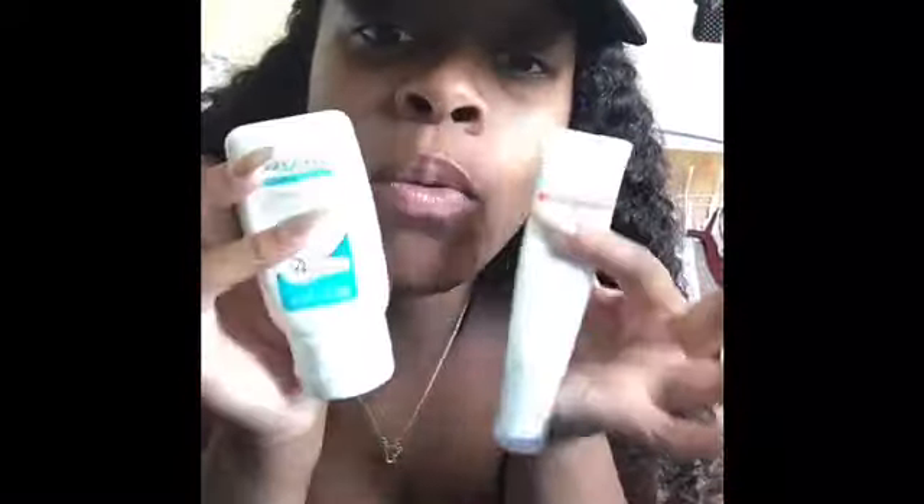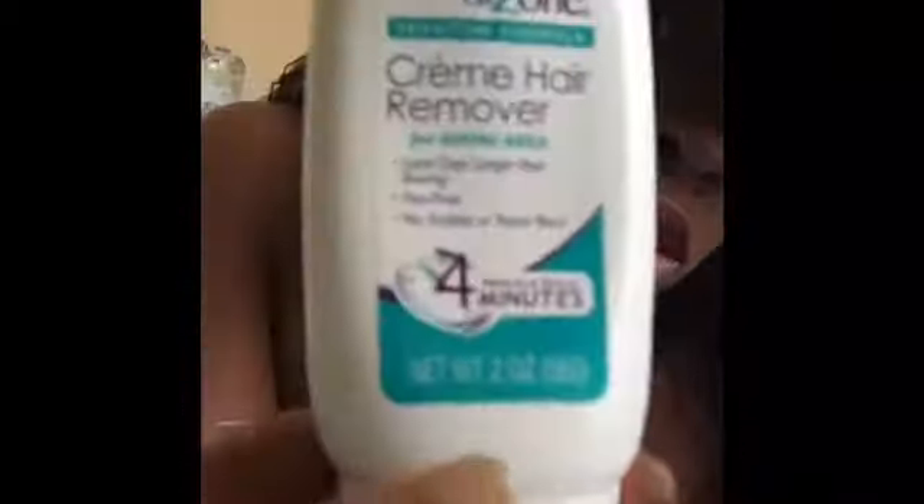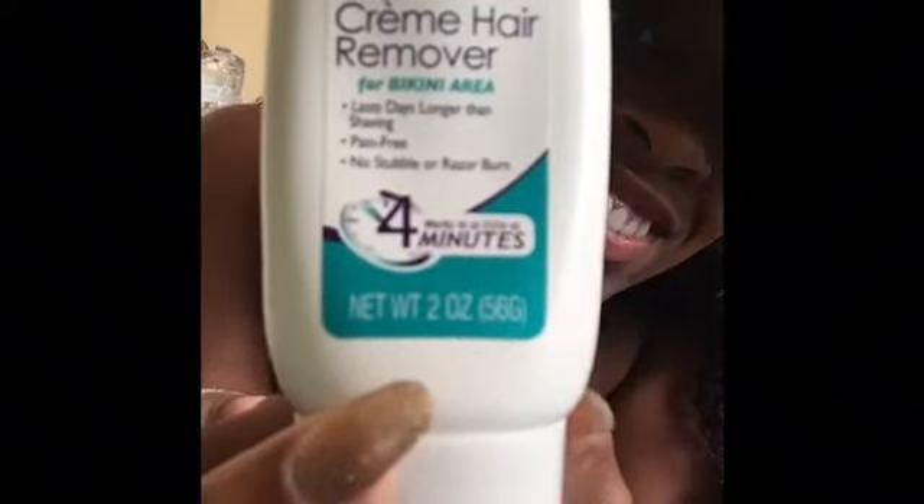I stumbled upon these two little buddies — it comes in one box. Let me show you: this first thing is the application. This is like a little cream, it's there for the pum pum. You put it on there — you put a nice layered coat on there. And you wait about four minutes.